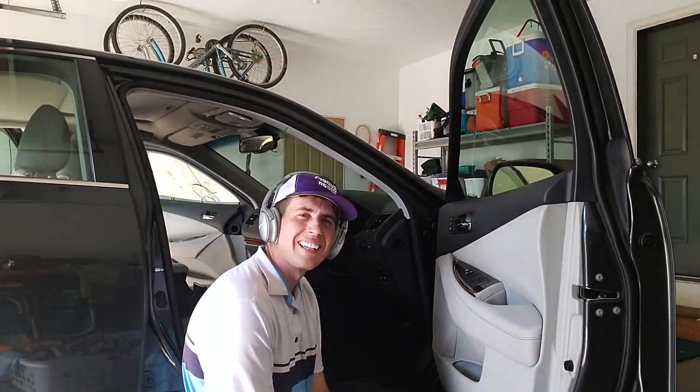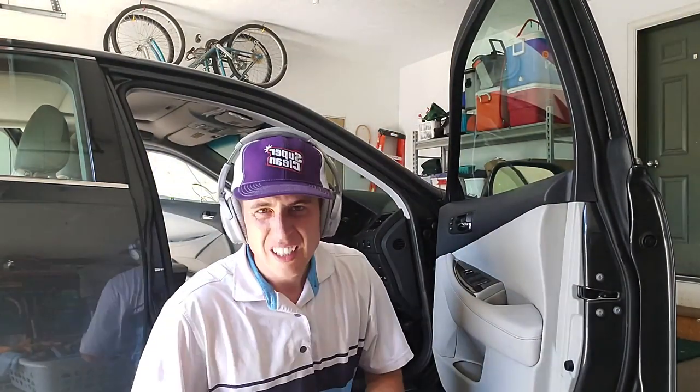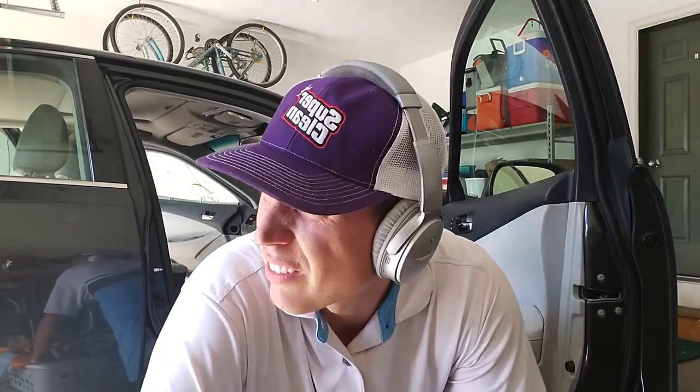How do you guys clean doors? What do you think? One-take wonder — maybe I can post to YouTube. It's hard to post, you guys. Trying to live a life out here, detail cars and take videos. What an adventure. Thanks guys, see you on the next one.